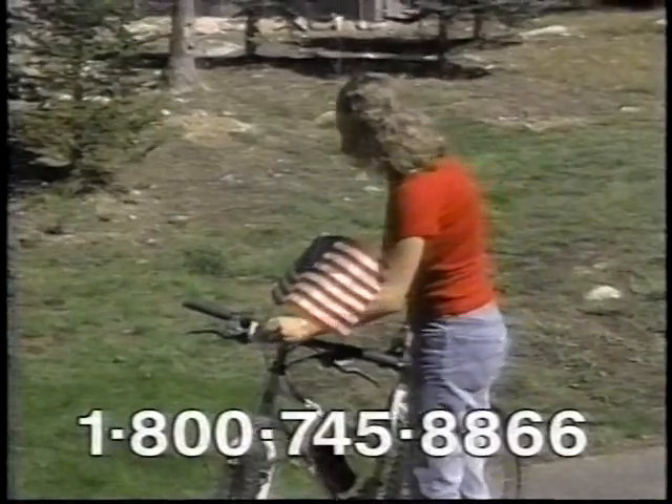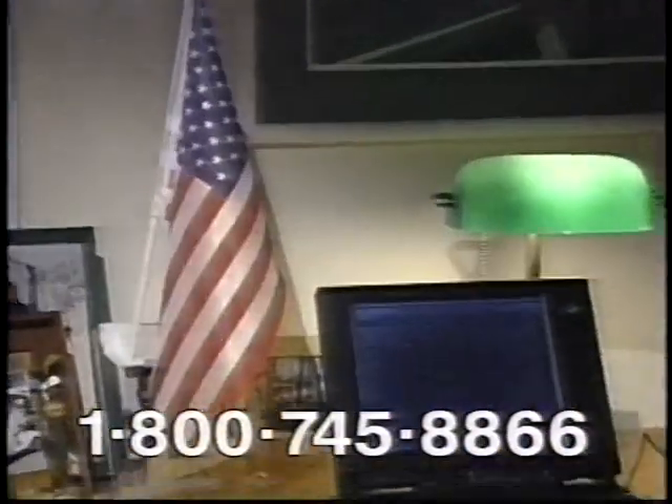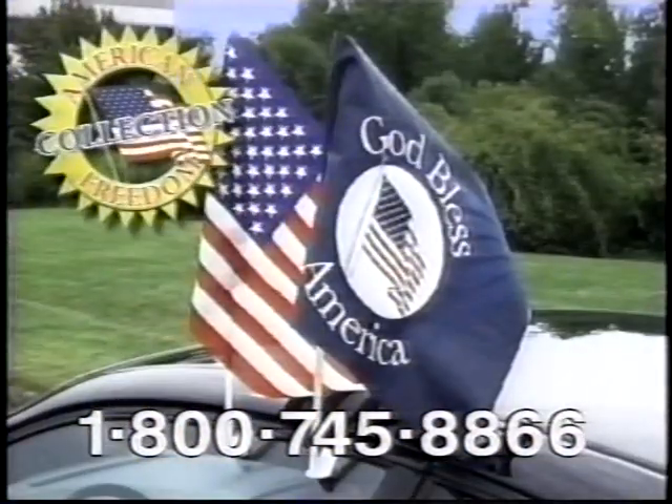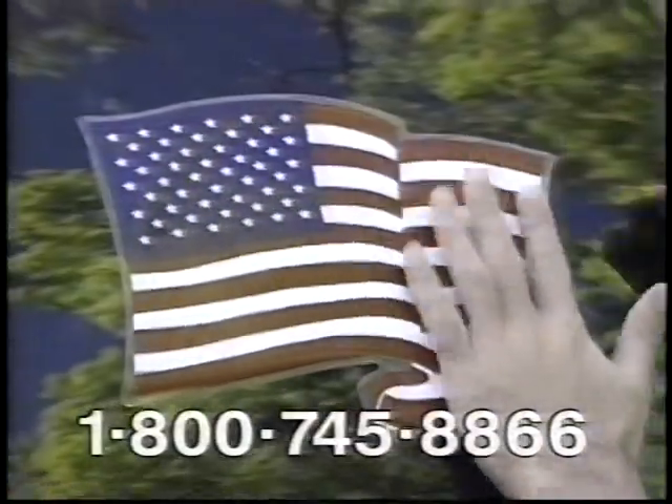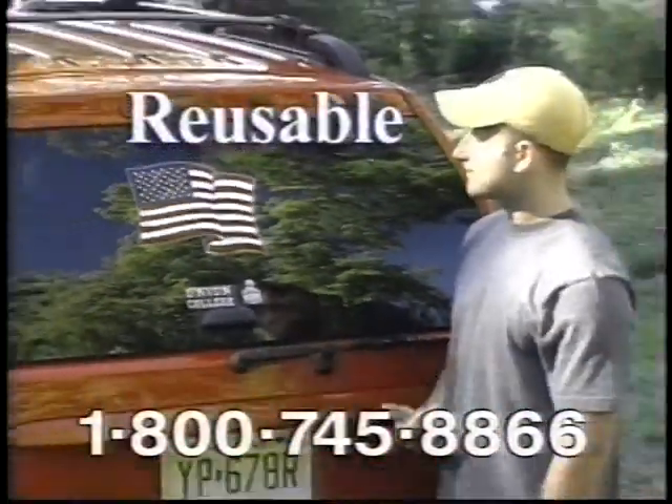It looks great on mailboxes, bikes, trucks, even inside your home. The American Freedom Collection also includes four reusable peel-and-place flags. There's no glue — just peel off the flag and it'll cling to any smooth surface.